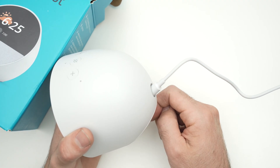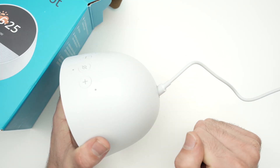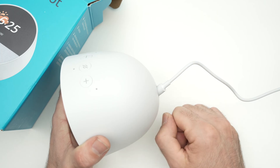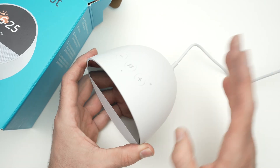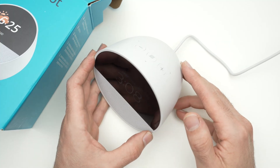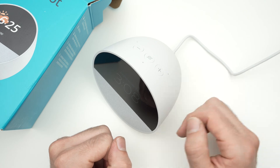Unplug it from the back, wait five minutes, and plug it back. You should do the same thing with your Wi-Fi router — unplug it, wait five minutes, and plug it back. This is the easiest solution and it only takes five minutes, so I suggest you start with this first and then go to the second solution if it didn't work.